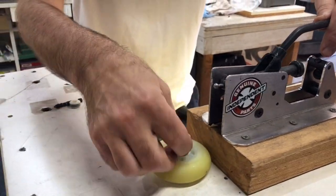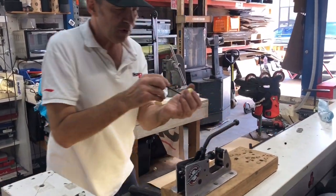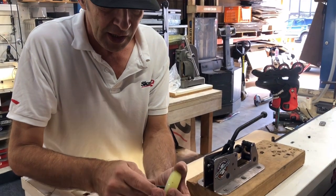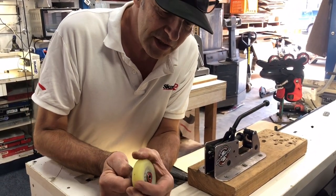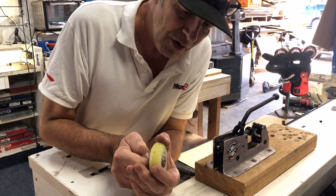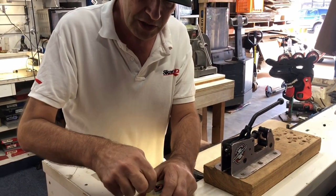That can also be done if you have a small punch. Being very careful, you can take your allen key and reach in to push the bearing out with your hands — you can probably just see that coming out.